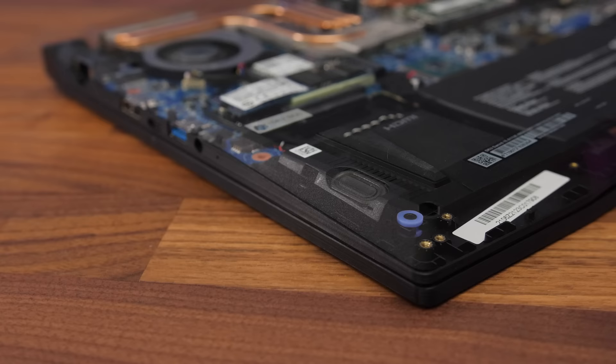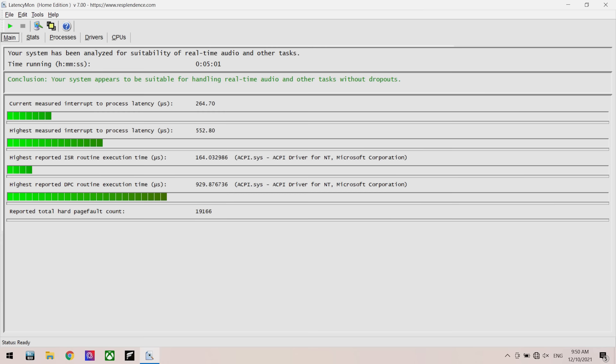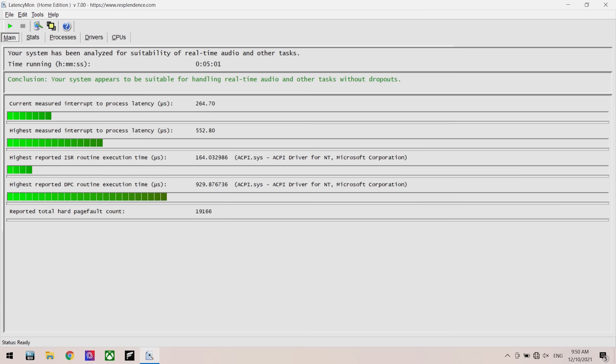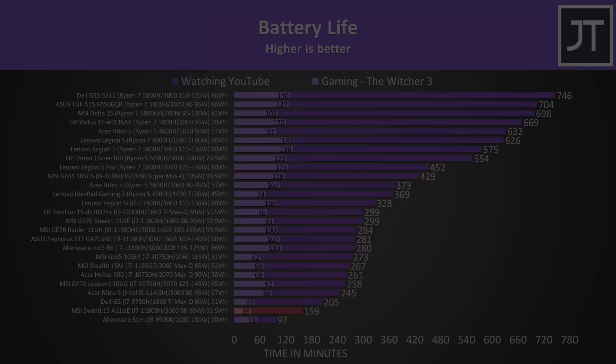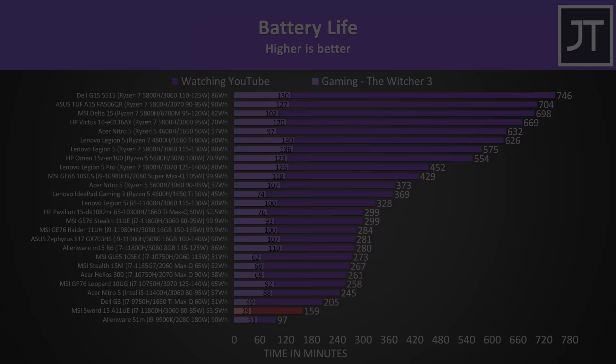The two speakers are found underneath on the left and right sides towards the front. I thought they were average — not too bad, there's a little bass, but they also sound slightly muffled with some wrist rest vibration. The LatencyMon results weren't amazing but not terrible. There's a 3-cell 53.5Wh battery inside, so on the smaller side, and this results in some pretty poor battery life.